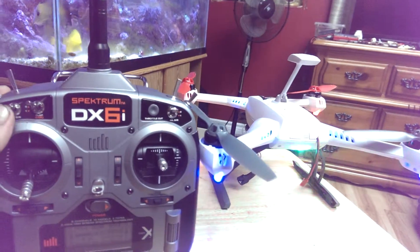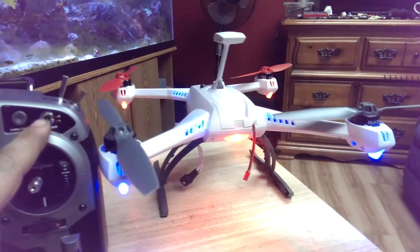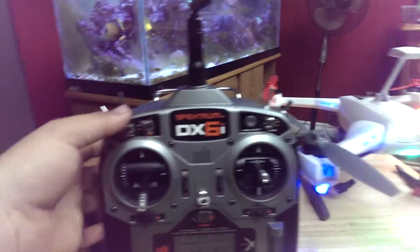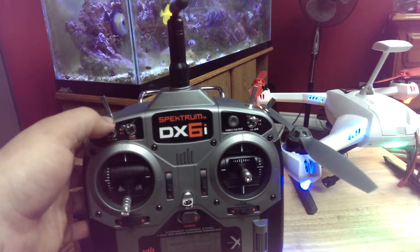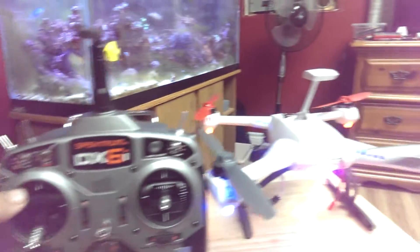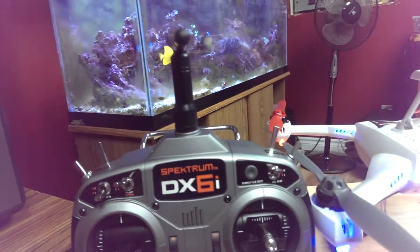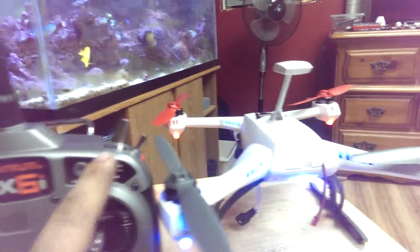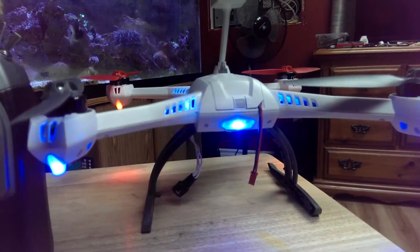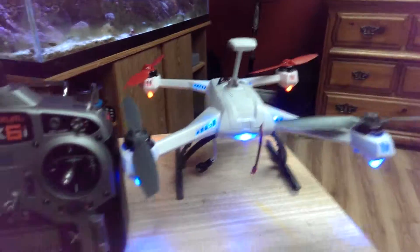If we flick this switch back up over here and bring it over to the aileron and flip that down, that gives you your agility. Flip back up, you have your standard mode. And then if you have the elevator down, I usually just use this to toggle between stability modes. So if you have both switches down on either side, you get your stability mode — this is like the standard quad without the extra help.